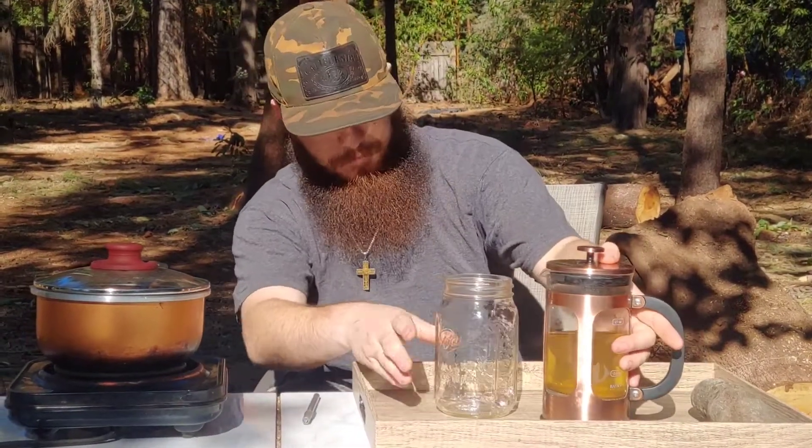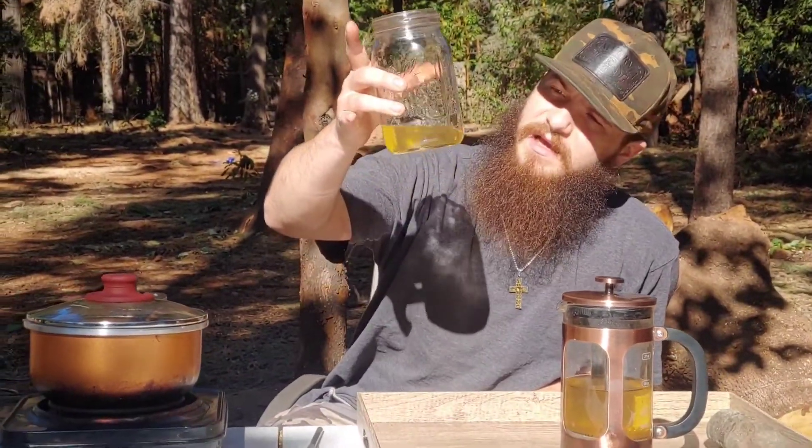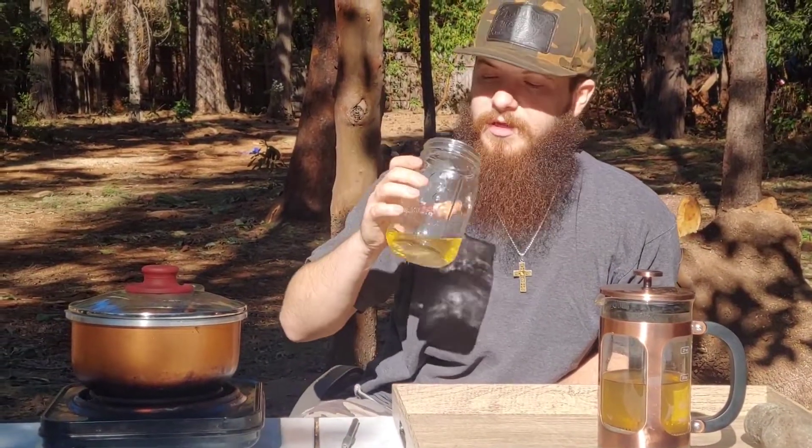We're going to go ahead and try this tea out right now and see how it tastes. I'm going to try it at room temperature first, just to see if it's good, and if not we'll warm it back up. Yeah, it's good!